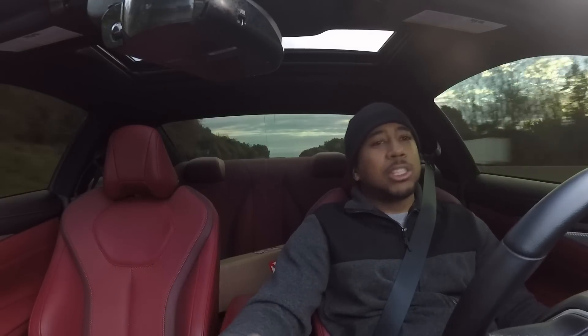It's a coolant expansion tank, which give or take, doesn't really do much. So other than that, I really haven't done much to the car. It's got some lighter wheels on and some wider tires, but that's really about it.